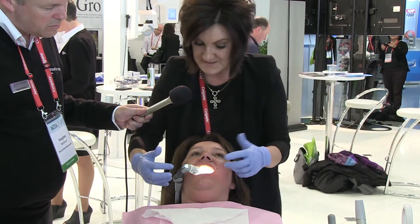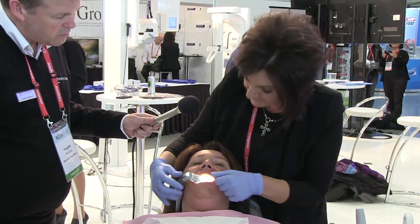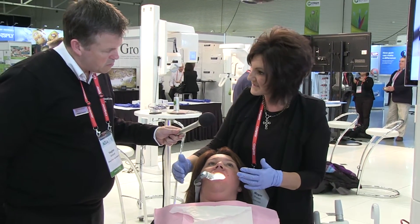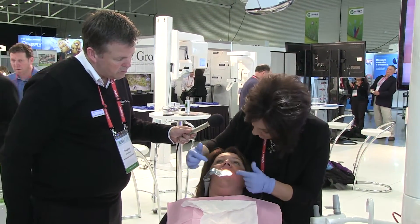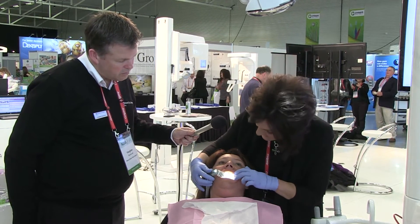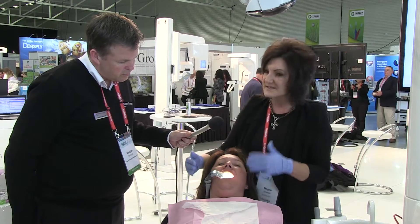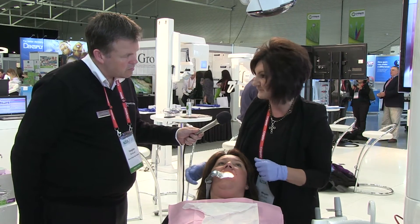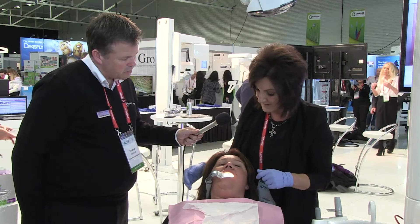Once the light's on, we see full illumination in the mouth — the control is profound for the dentist when they're working. The back of the throat is obturated, so there's no ingestion; nothing can go down there. It's essentially a modern, complete replacement for contemporary oral rubber dam.